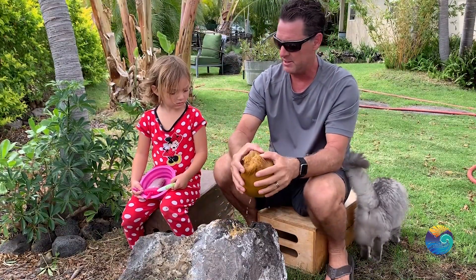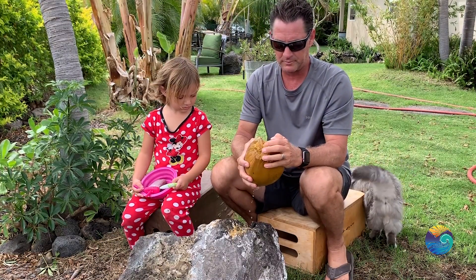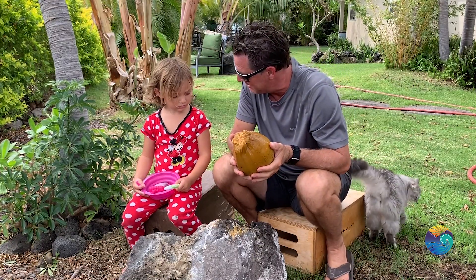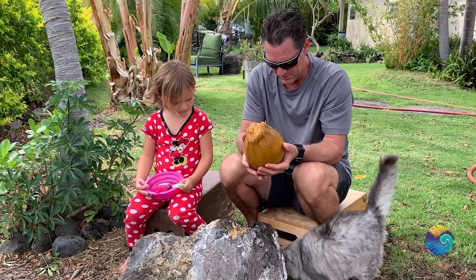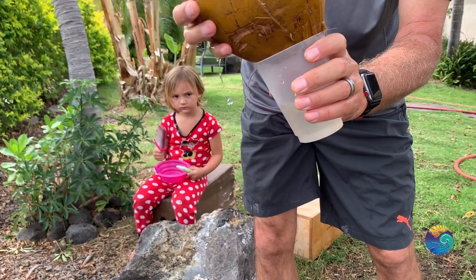Coconut milk! Go get a bowl! I broke it right away — you see that? Coconut milk just came out, you see all that milk? That was coconut milk. Look, Coco's licking it — she's drinking it! Want to taste it? All the coconut milk in there.